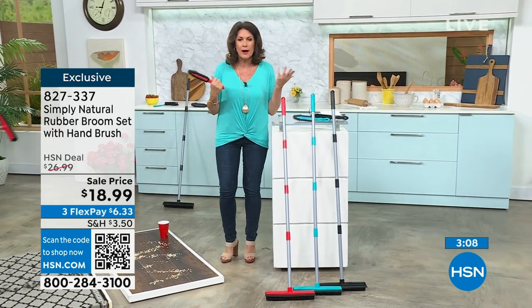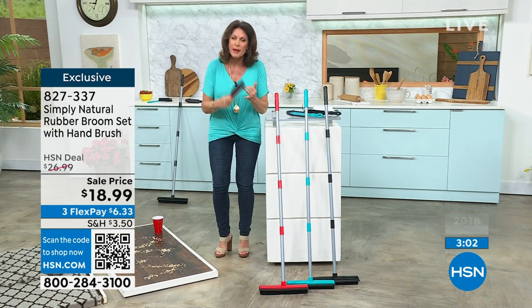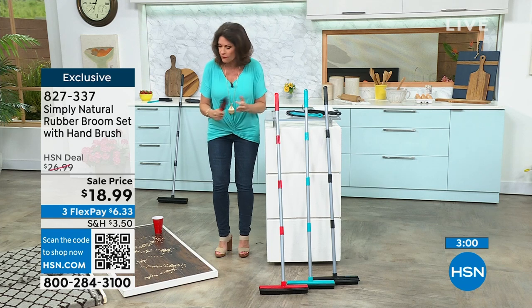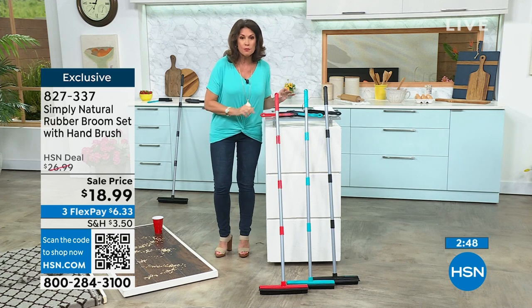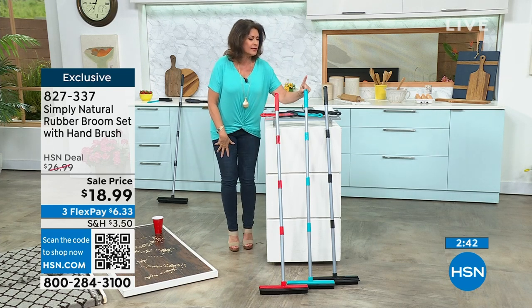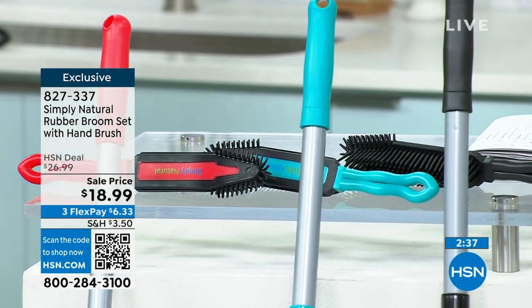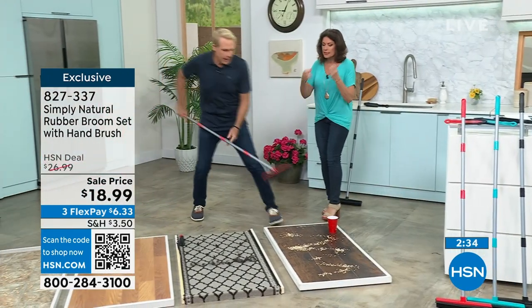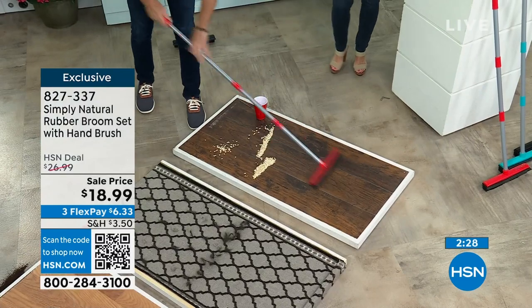This is great for so many different things — great for pets, great for hair, great for coffee, great for cereal, great for anything. You can use it to clean the car or do the boat. It works so beautifully, and this price is absolutely fantastic at $18.99. In red, we have the aqua, and we also have it in black. Nobody else has this exclusive configuration, and this has been in the marketplace for decades and decades.